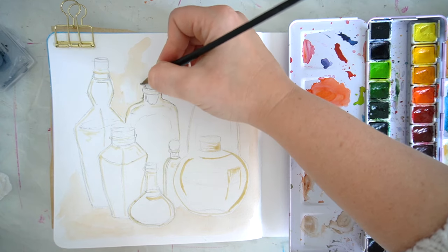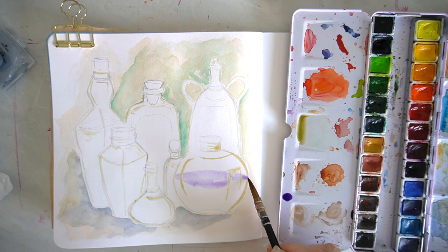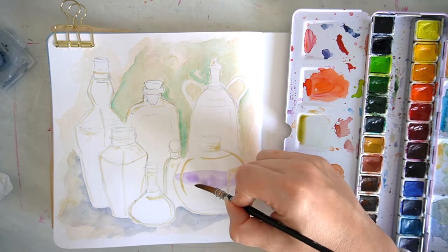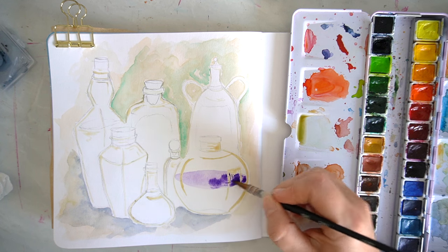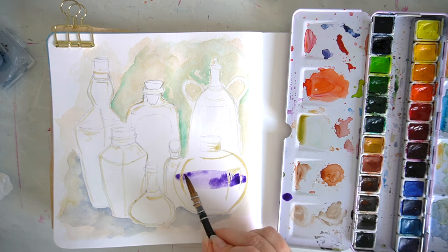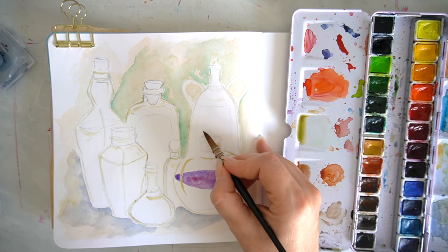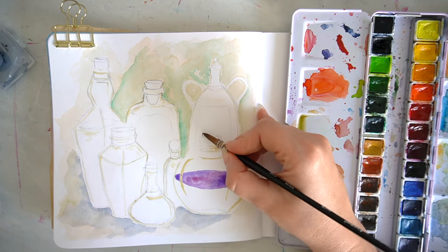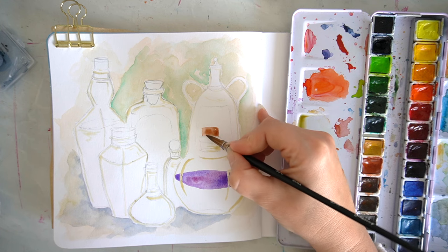This next idea goes in line with collections again, but thinking a little more on the spooky side. I was thinking about lots of different potions and bottles, having those as a little collection for anyone who's a big fan of Halloween and enjoys watercolour painting, so I wanted to include this one in today's video.